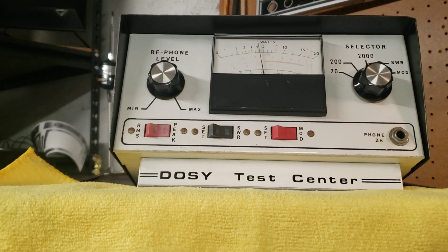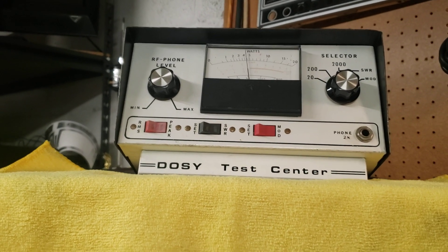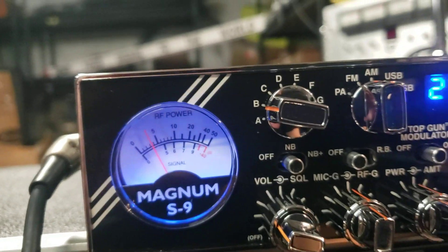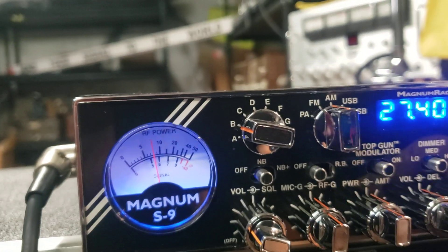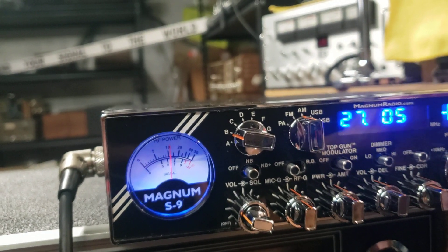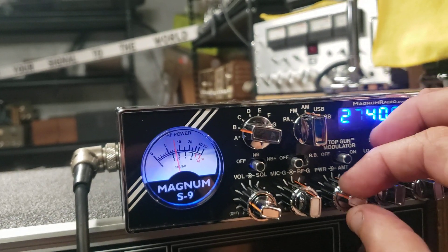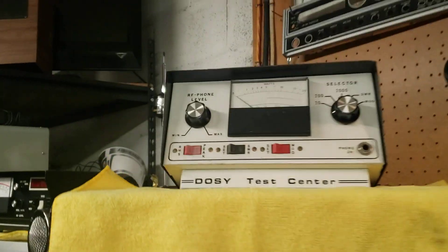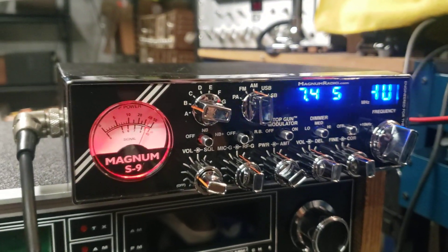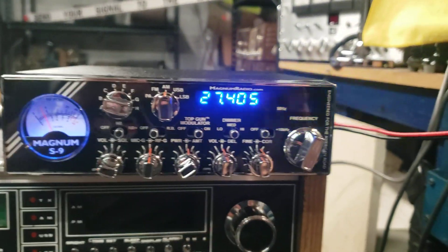Look at it go! Let me turn the compressor off. Here we go — audio, audio, one two three. Look at it go! Break, break, break. Yeah man, hope you really enjoy this one, Paul.